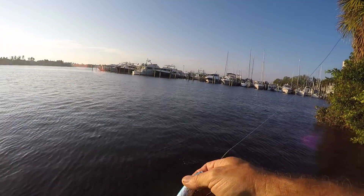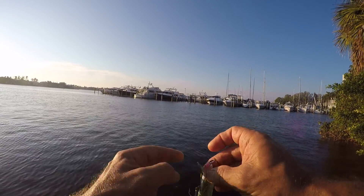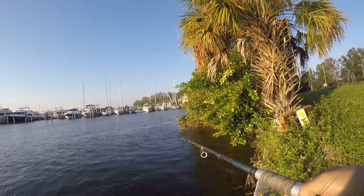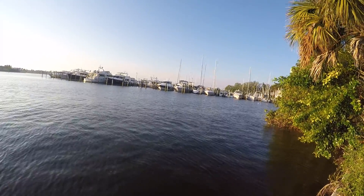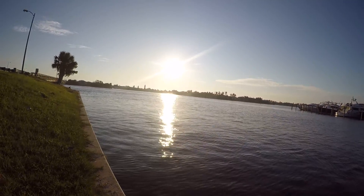Something struck at it right there. Unfortunately the lure was tangled and had grass on it, but he was after it. Let's see if we can get him to hit it again. There he is — snook! Nice, good snook too.